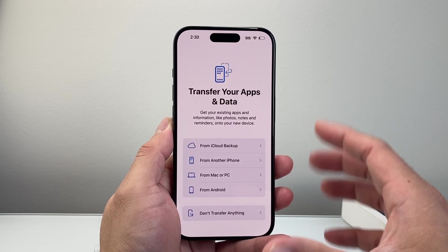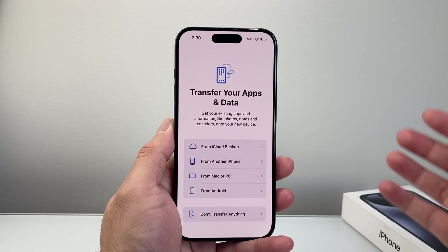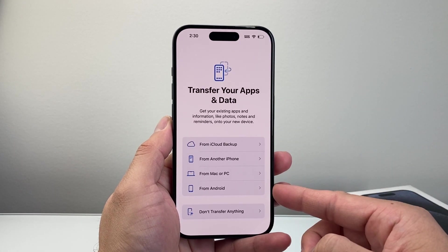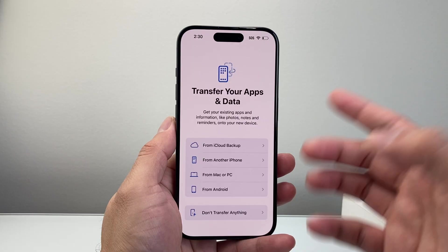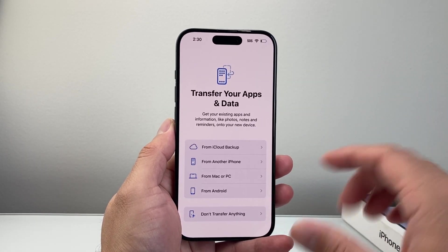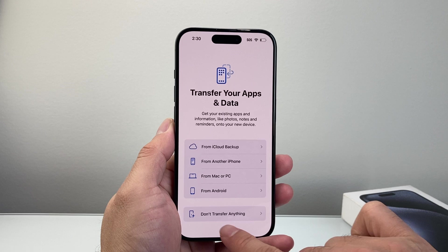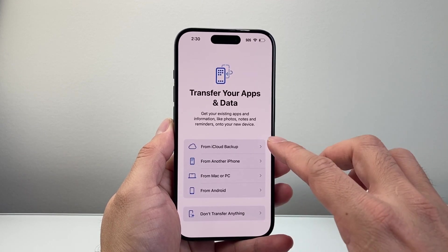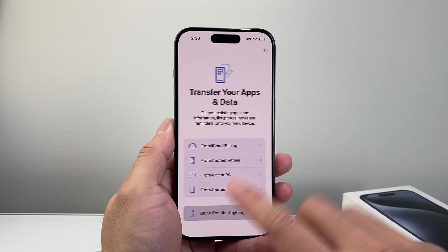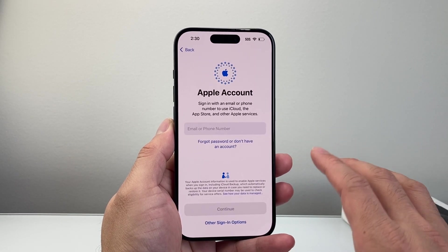Now comes the important part: if you're transferring your data over from another device — whether it's an iPhone or Android phone — you can select each of the options applicable for you. You can also do it from an iCloud backup if you're bringing your data over. If not, you can simply choose a clean slate where you don't transfer anything. I'm going to set up as if it's completely new.